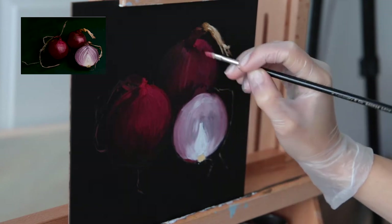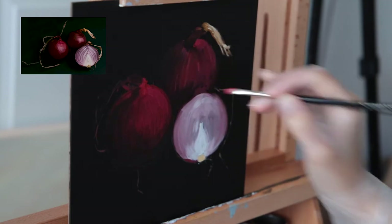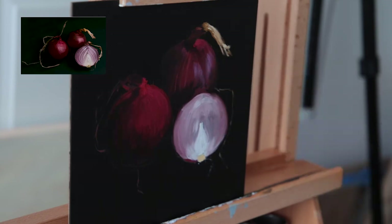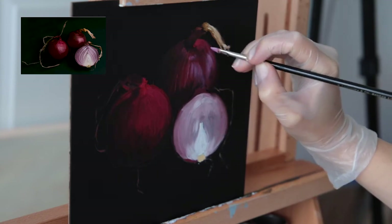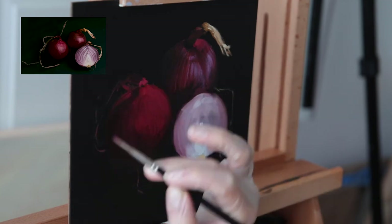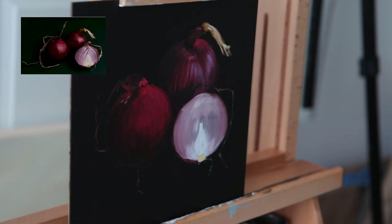With the next layer of paint, I started creating these veins on the onion skin. I'm not painting them in one continuous line — I just drag my brush over the onion, making indications of the lines so they create texture at the same time and don't look too stylized. For the small highlight I added on the top onion, I used a mix of payne's grey and some of my reds.